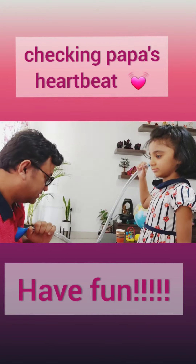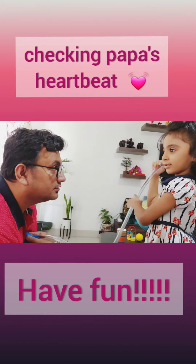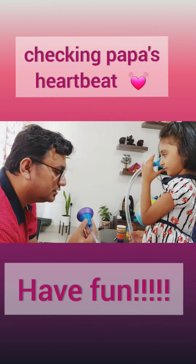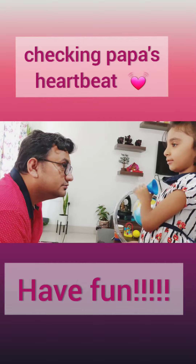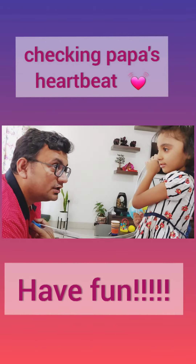Stethoscope? What do you hear? What do you hear here? I can hear the tap tap tap tap tap sound. What is the sound? I can hear your heartbeat. You can hear my heartbeat? Yes.